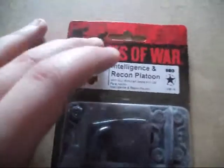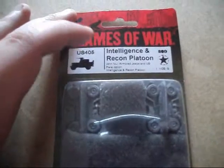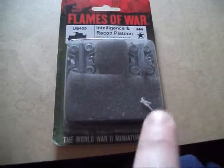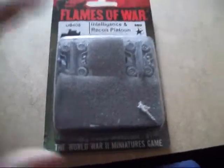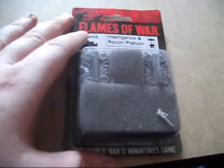This is for my American parachute company. This is the Armoured Intelligence and Recon platoon. It contains four armoured Jeeps with 50 cal, 30 cal options and bazookas. This one can be used as just normal armoured Jeeps. This is the simple blister pack.